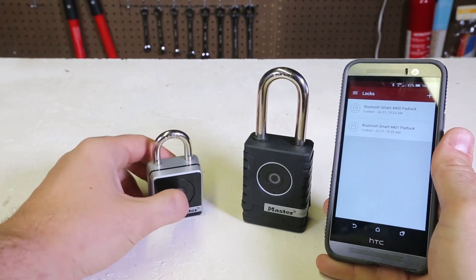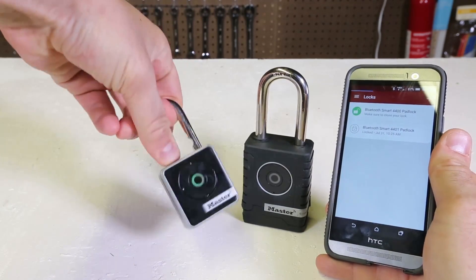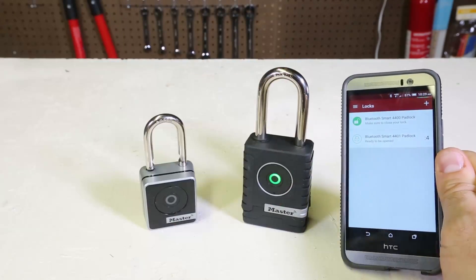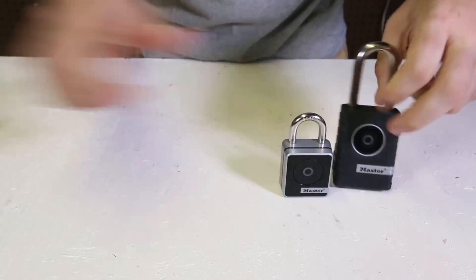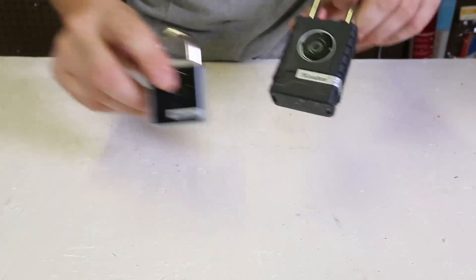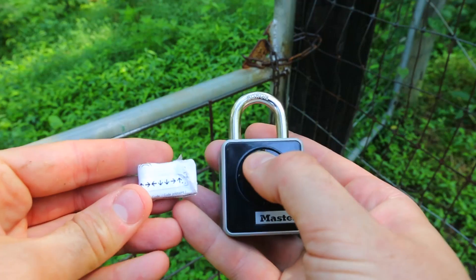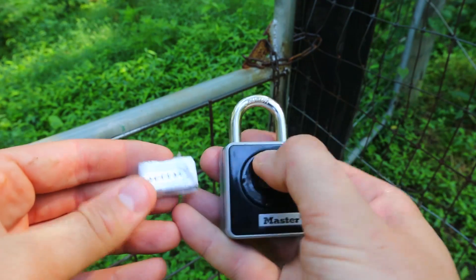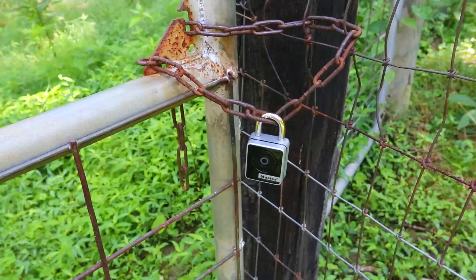I restarted my phone, turned the Master Lock app back on, and yes, it opens — turns green and it even says it's open. These locks don't have any keys so lock picks will not work, so we have to think of something else to break into them. Also, if your cell phone doesn't work, you can just open it with this little code — and it's green, it opens. You don't always need a cell phone.